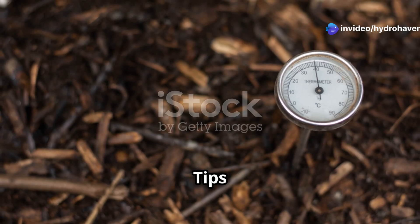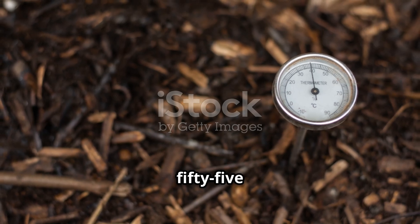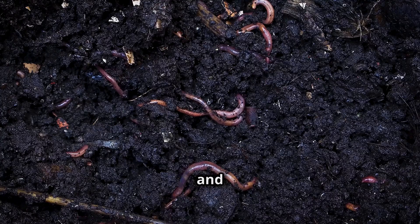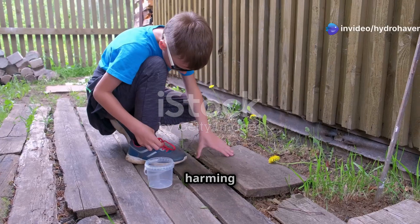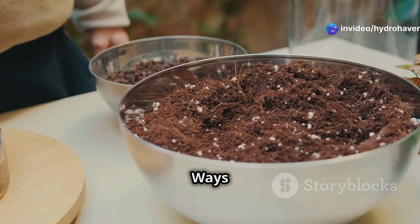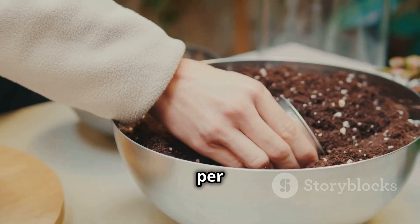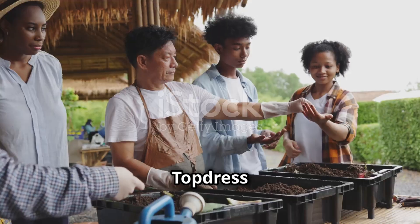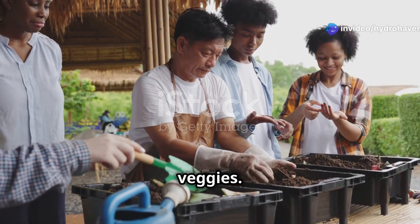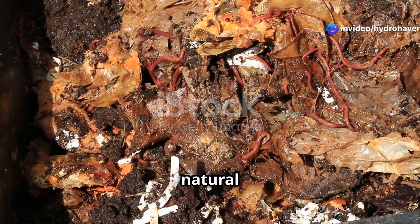Advanced worm composting tips: keep worms happy by maintaining a bin temperature between 55 to 77 degrees Fahrenheit. Avoid overfeeding to prevent odor and fruit flies. Harvest without harming worms by pushing fresh food to one side so they migrate before collection. Easy ways to use worm castings: mix into potting soil — just a handful per container makes a big difference. Top dress around plants by sprinkling around the base of flowers, herbs, or veggies. Make a worm casting tea by soaking in water and using it as a natural liquid fertilizer.